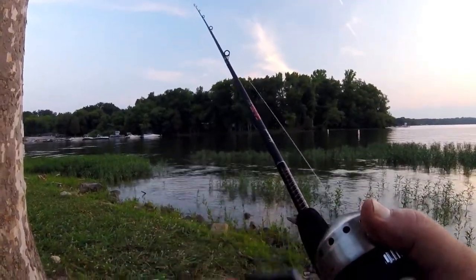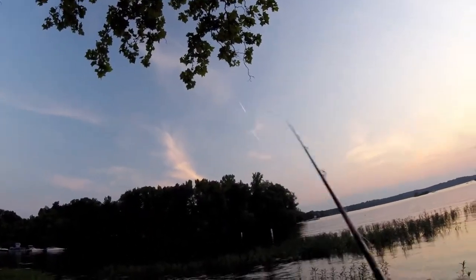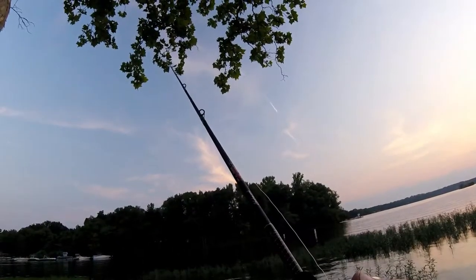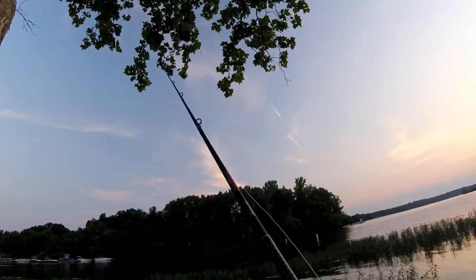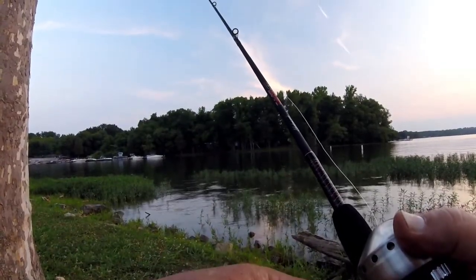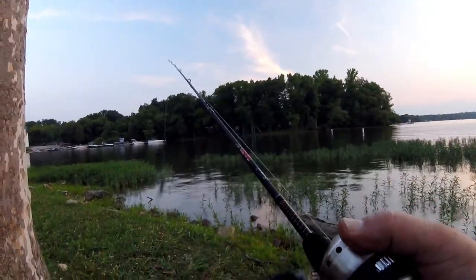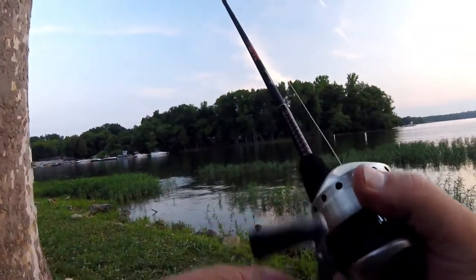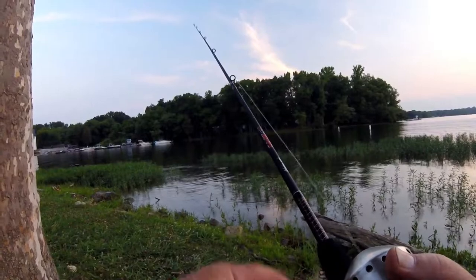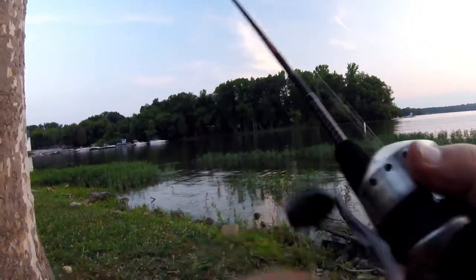God bless it! Oh man, that was a nicer one! I wonder if he'll come back. He hit at the bait and missed it — it's not like I stuck him with a hook or anything. Since that bass hit me right there, I'm going to work that spot over and over again until I feel like he must have just left, because I believe he probably followed that up to the shore from that far grass bed out there.